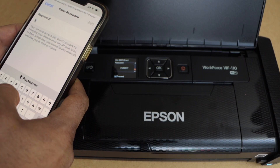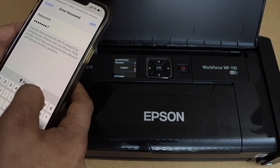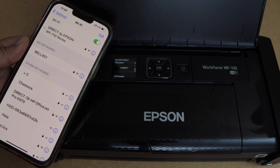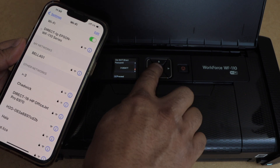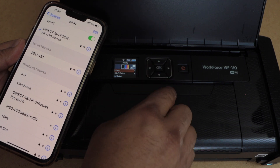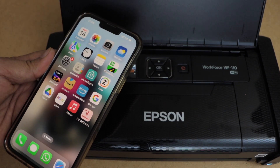Enter the password as displayed — this will be different for each printer. Then click join. Automatically it will connect. Now press OK on the screen as well. Done.